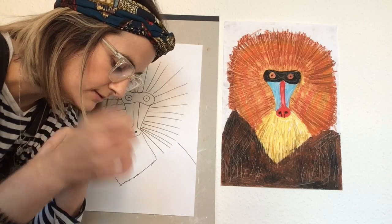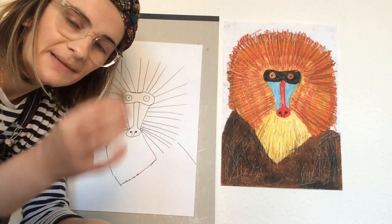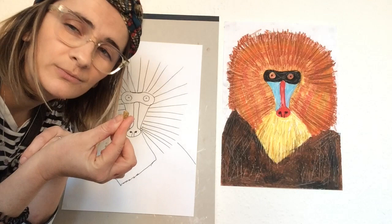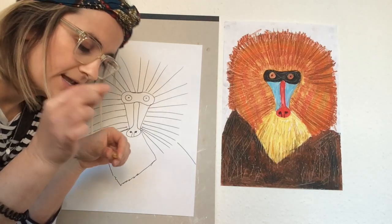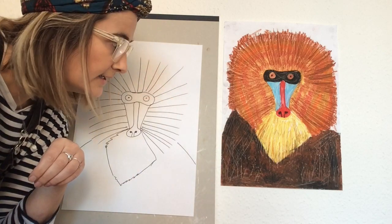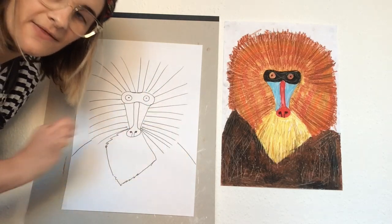I'm also going to have three different shades of brown: a really dark brown, a lighter medium brown, and then a very light brown. Then I'll also have olive and orange. So those are all my colours, and we're going to start with the mask around the eyes first.